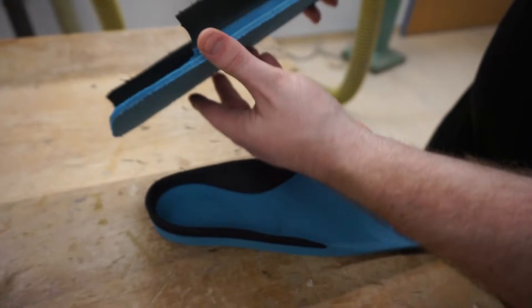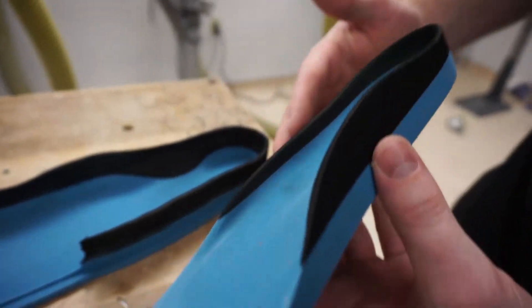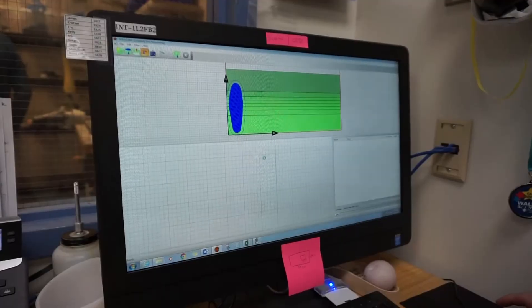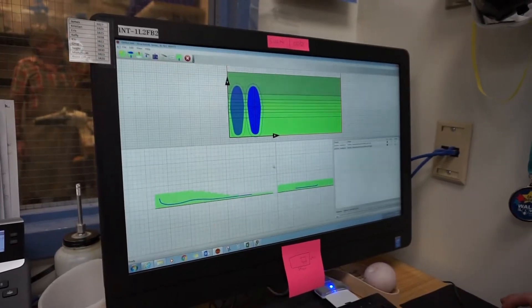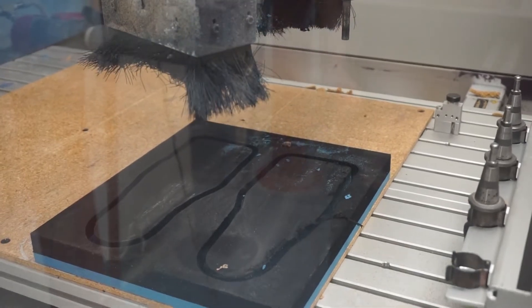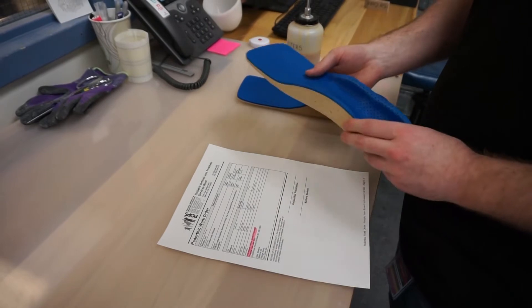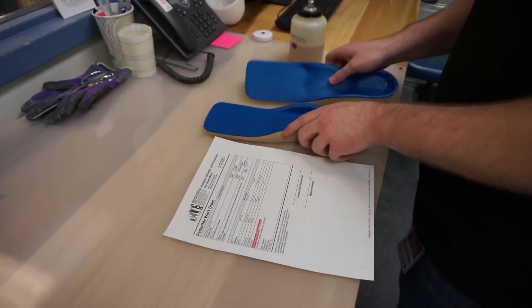The foot orthotics fabricated at the Shriners Hospitals for Children Salt Lake City Pops location are made with a unique process using a scan of the patient to carve an insole out of a solid block of foam, and not a positive mold. This creates an insole that is durable, quick to fabricate, economical and easily reproducible.